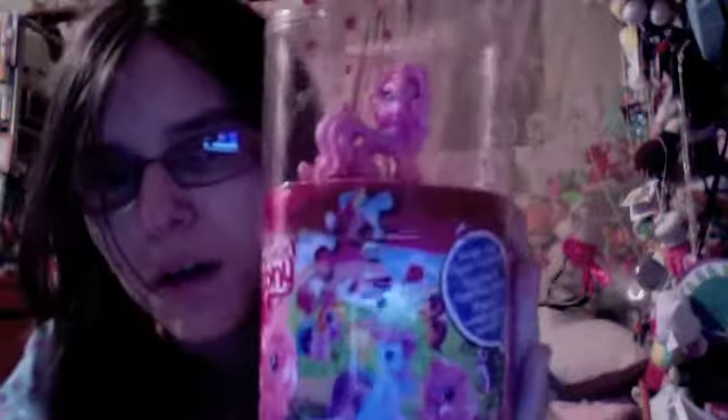Hey everybody, and welcome to another episode of Girly Girly Private Views. In today's episode, we have My Little Pony Puzzling Figure.